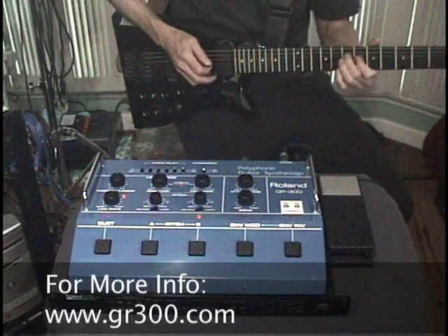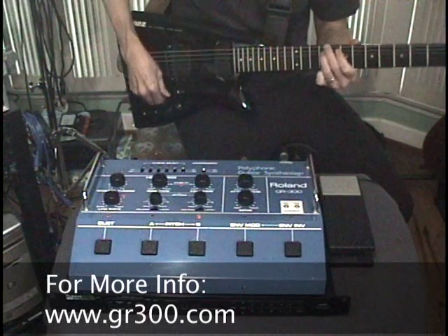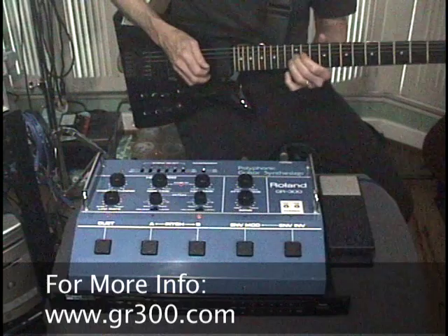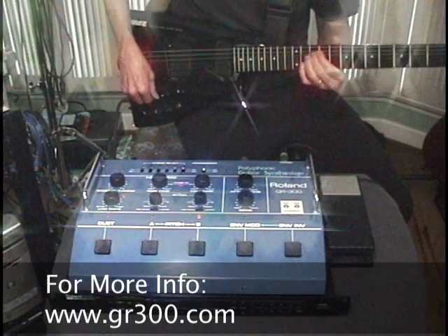For more info on this mod and tons more vintage Roland guitar synth information, check out my vintage Roland guitar synth website, www.gr300.com, or just Google Roland GR300.